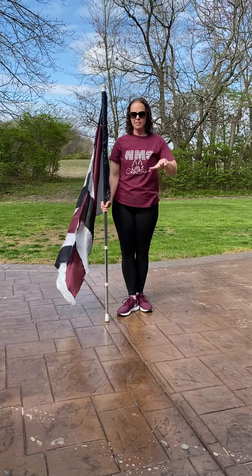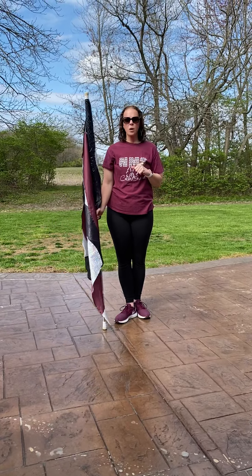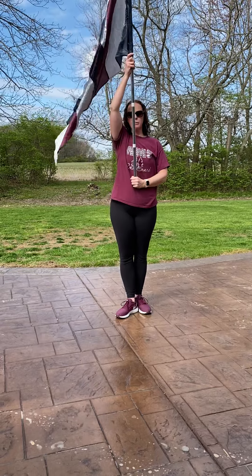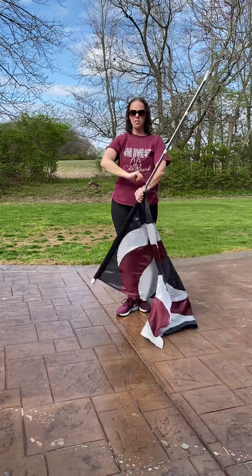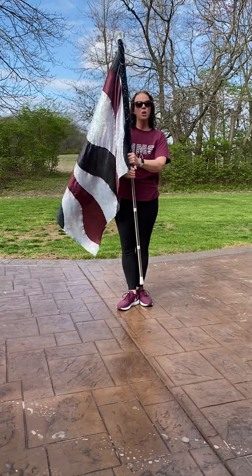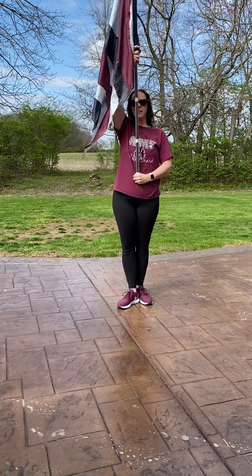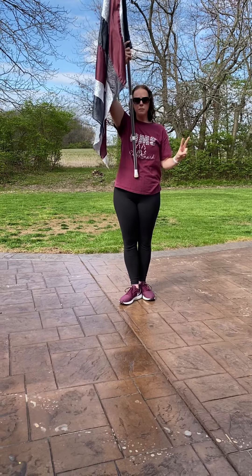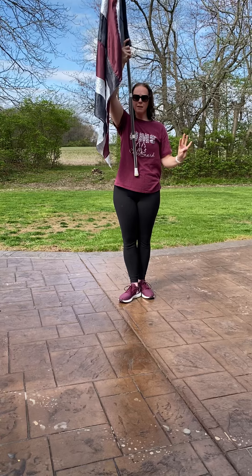You'll notice this is exactly the same motion we did yesterday. What changes here is the timing. So with our augmented drop spins, we went one, two, three, four, five, six, seven, eight. With our regular drop spins, the counts are going to go faster. So instead of doing two drop spins, we're going to do four in the same eight counts.